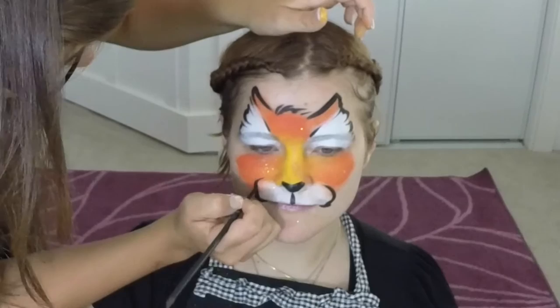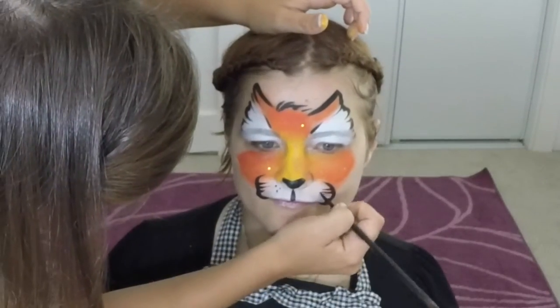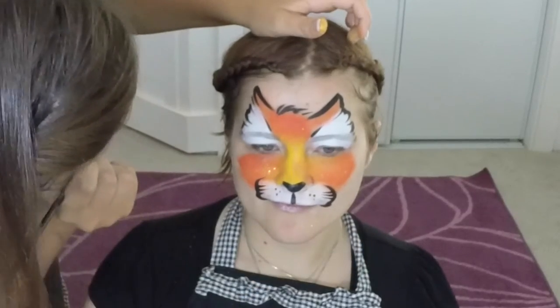From here give her some whiskers — three pulls and three dots on each side.